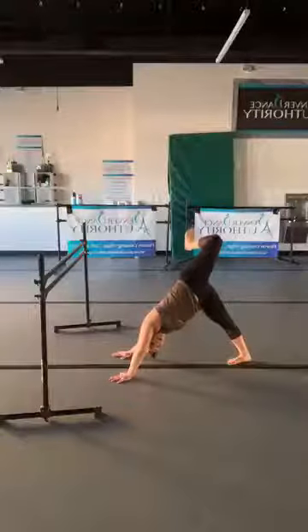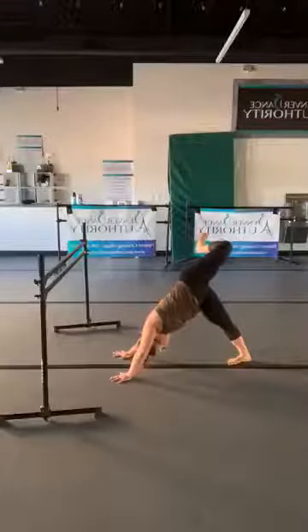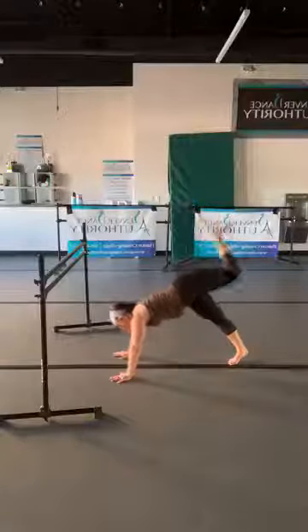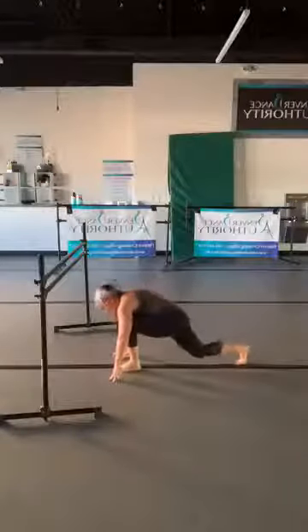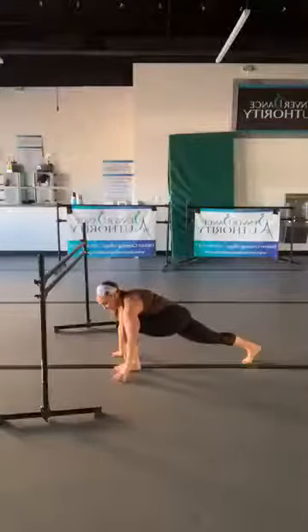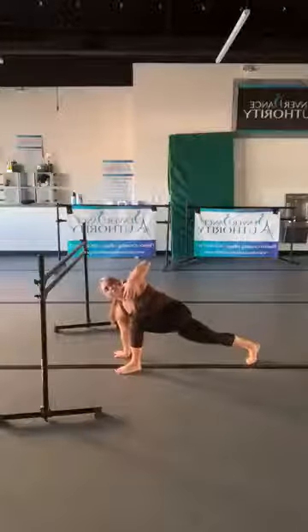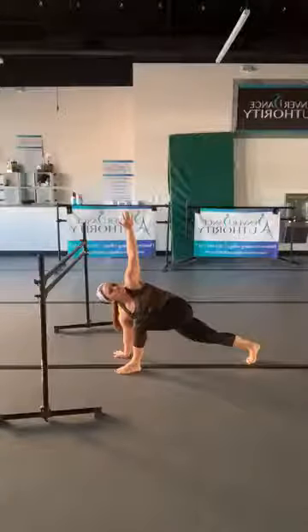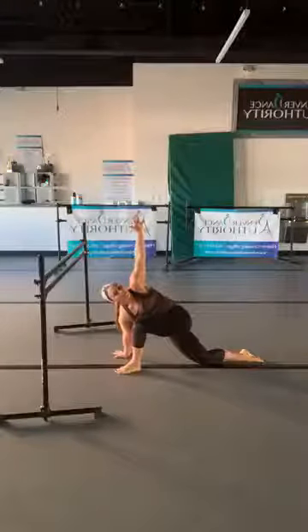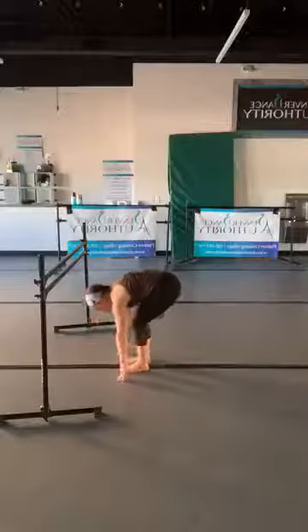If you want, you can even look underneath the opposite arm — see if you can see your heels. Take this leg, step it between the hands, and come into a low lunge. You can drop that back knee if you want, or stay all the way up. Take the same hand as the front foot and reach up — open your chest, snap your shoulders. Whenever you're ready, come back to center, step your feet together, and roll it up slowly.